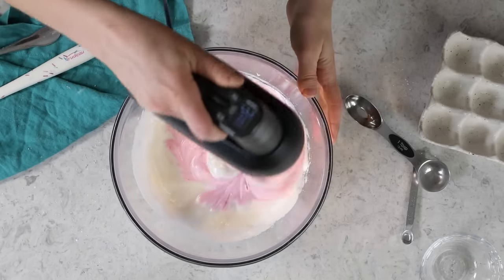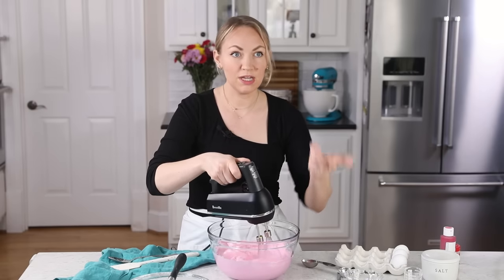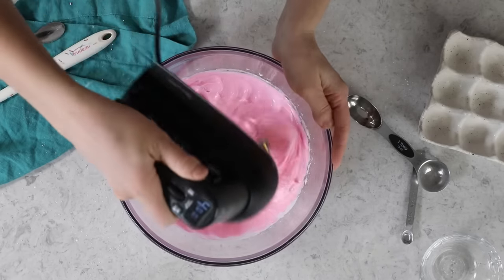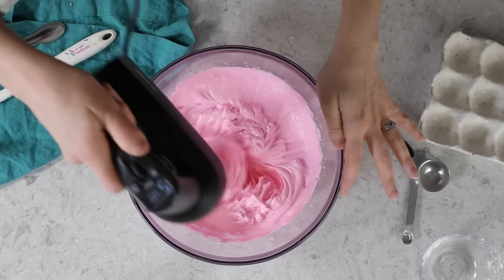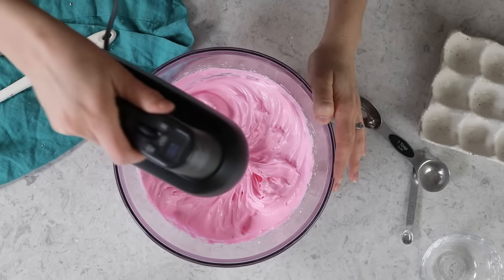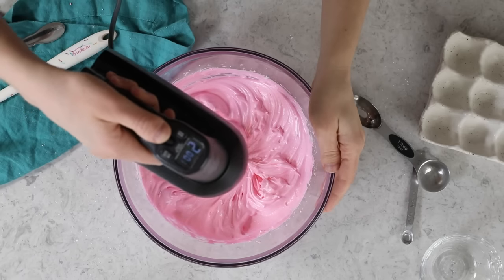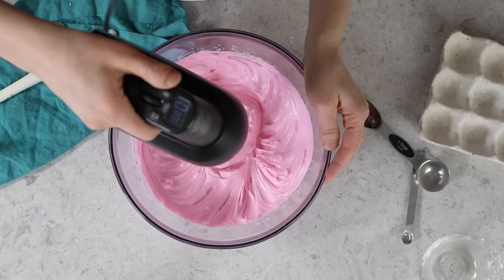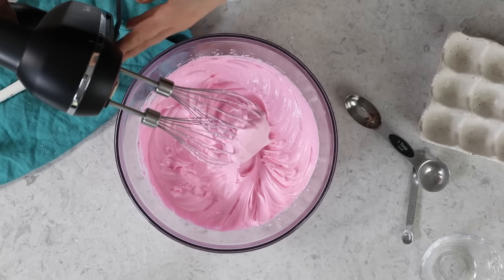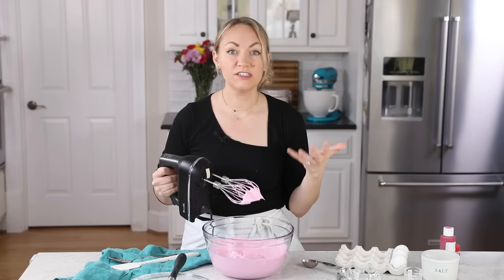I am going to continue to beat my mixture on medium speed, maybe a notch above medium, until I have stiff peaks. How long it takes really depends on your mixer and the humidity in your kitchen, so I don't like to give an exact time. Instead, we're going to be looking for the meringue to behave a certain way. What I like to see is distinct ripples left behind by my beaters, and when I lift the beaters out, the peak that forms should hold firm and not fold over. The mixture is getting glossy and shiny, and the peaks are staying tall, so I am going to stop mixing here.